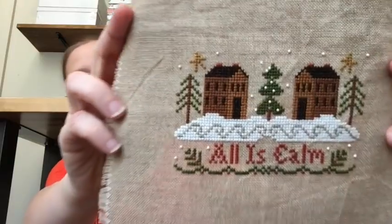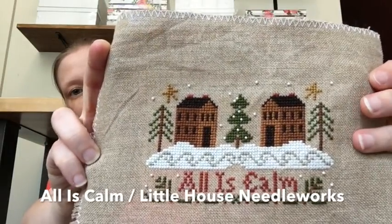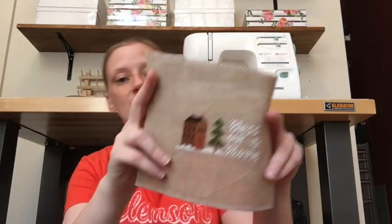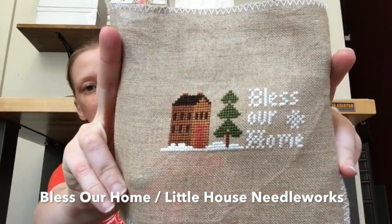We have Little House Needleworks' All Is Calm ornament. I substituted beads for their random stitches because I didn't feel like doing pin stitch. This and others ended up on just scraps from my stash — I have no idea what kind of fabric it is. I try to use every tiny little scrap, so if there was a little corner I'd think, I can make an ornament out of that. That also came with a second ornament, Bless This Home, stitched on the same linen with the same threads at the same time.